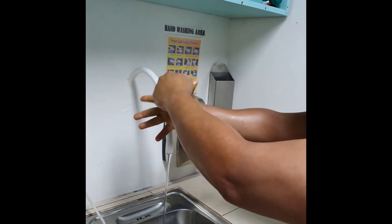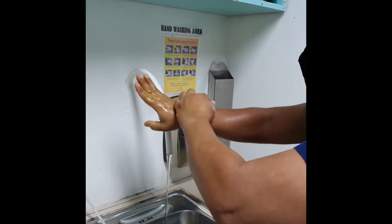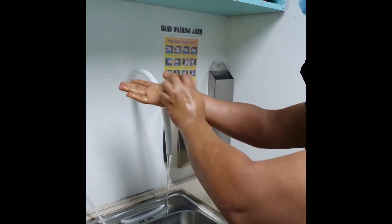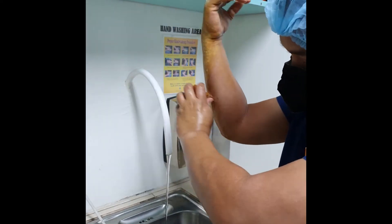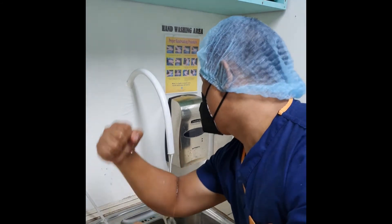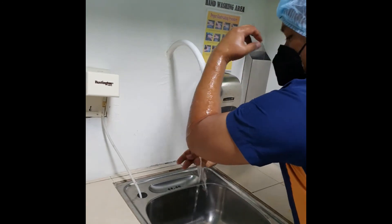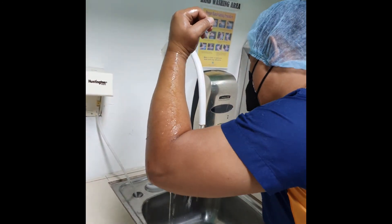Discard the brush into the proper container, or drop the brush onto the sink, depending on hospital policy. Rinse from fingers to elbows, away from the body, letting water drip from the elbows.